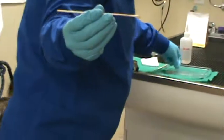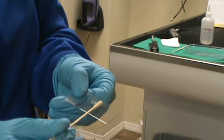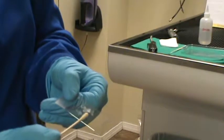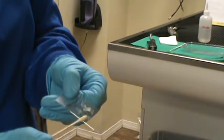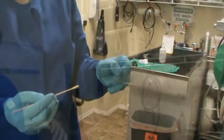We're going to show rolling the sample onto a slide — just single strokes, rolling it back and forth. And then we will be back to stain this and look at it microscopically.